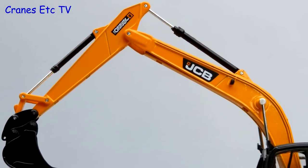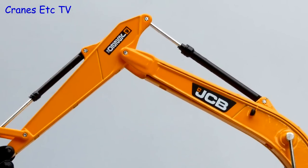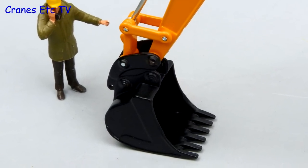The connections between the boom and the dipper are quite discreet, with small friction rivets being used, and the graphics are good too, but there are no hydraulic hoses modelled. The metal bucket is a quite nice but simple metal casting.